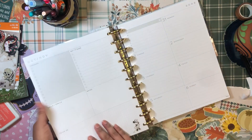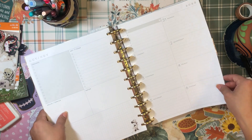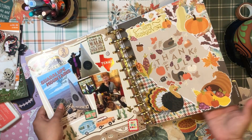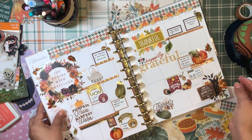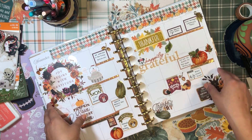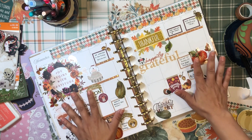I was going to set up the first week too, but that's going to have to wait for another video because this is already an hour long! Let me know what you think about my monthly divider for November and my month setup. Let me know what you're planning to do for Thanksgiving — I hope you have a wonderful month of November. I hope to see you in my next video. Until then, stay safe, stay blessed, and happy planning. Bye!